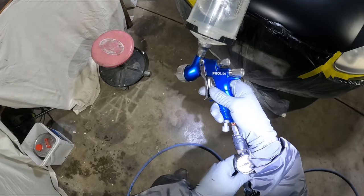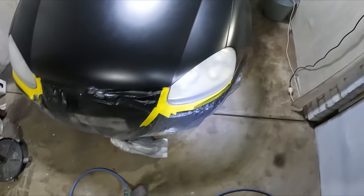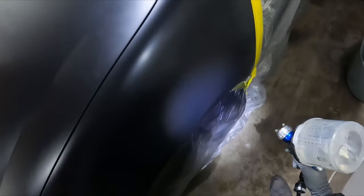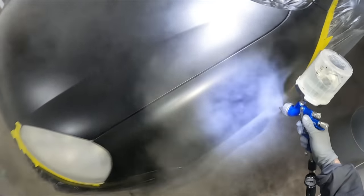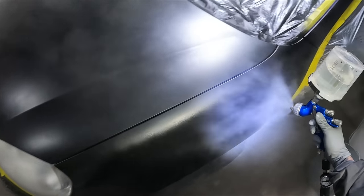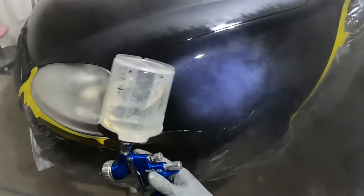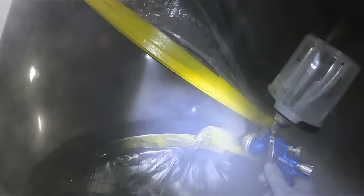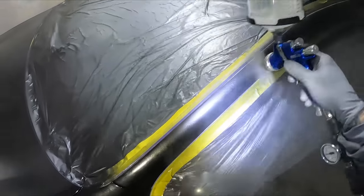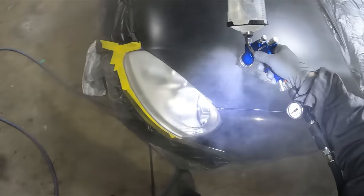So I'm mixing up the clear coat. Auto Sayings clear is what I'm using — it's just the budget line of PPG. The base coat I used was the PPG Deldron solvent based, and I'm just using the budget line clear. The way I see it, yes it's cheap clear, but I'm spraying at home — you've got to be realistic about the kind of results you're going to get. I don't see the use in going and using top line clear, and it's been going well so far.